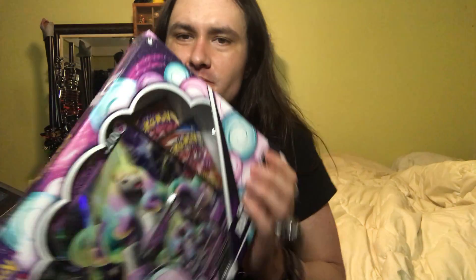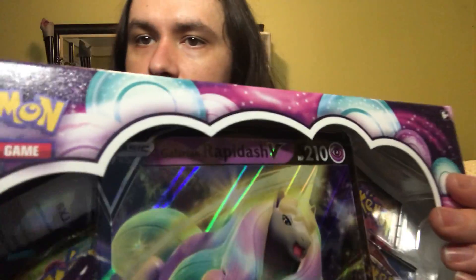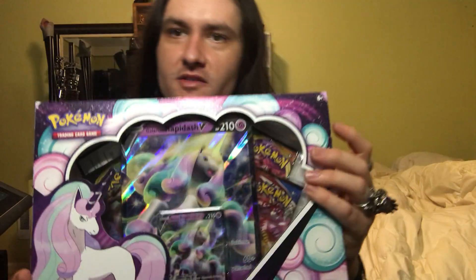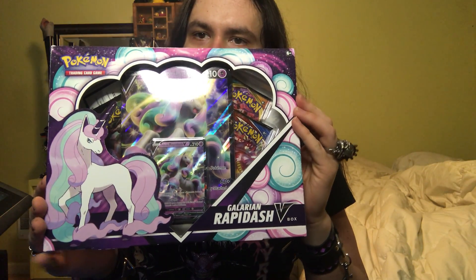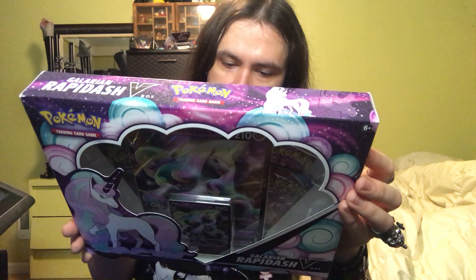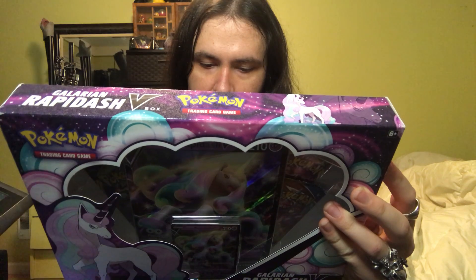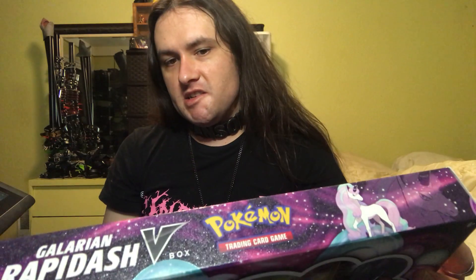Now I actually am kind of impressed with the design work on this. If you look really closely right here, they have some glitter on the packaging. I think they really went out of their way with the packaging for the Galarian Rapidash set. Inside the product itself contains the Galarian Rapidash V card obviously, and the oversized version of the card, also four Pokemon booster packs and a code card for Pokemon TCG online.